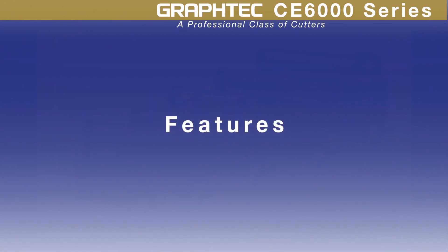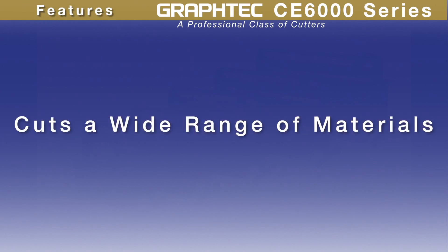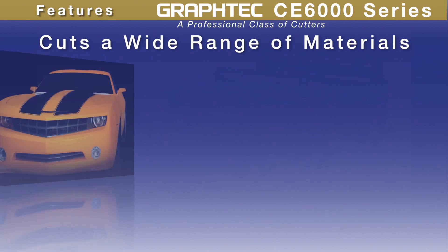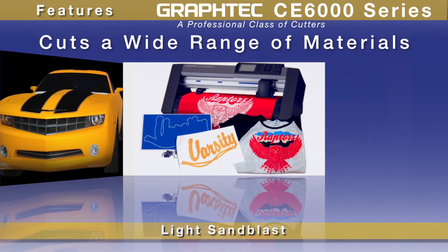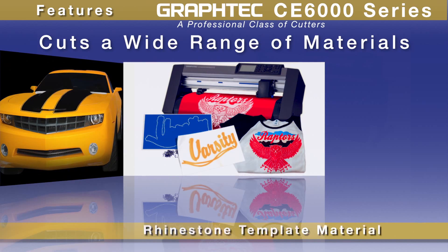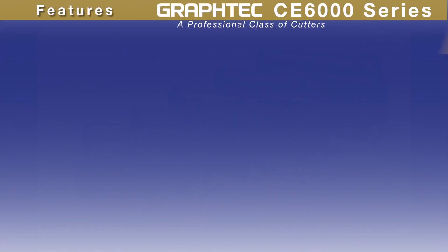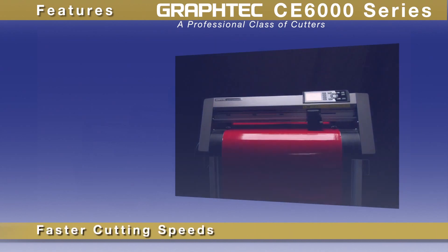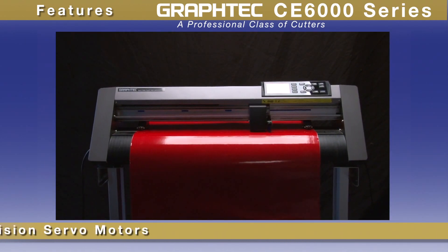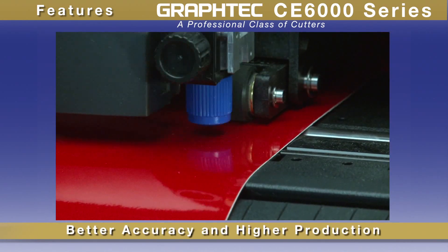Taking a closer look at the CE6000, with its faster cutting speeds and higher cutting force, it has the flexibility to handle a wide range of materials — from delicate window tint films to thick materials such as light sandblast rubber, rhinestone template materials, and etching stencil for classic glass etching. The CE6000 offers real cost-performance advantages, incorporating a precision servo motor consistently delivering better accuracy and higher production.